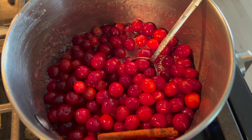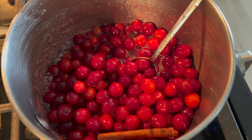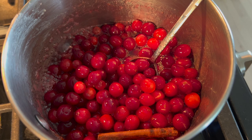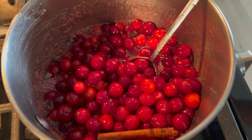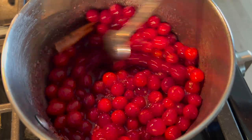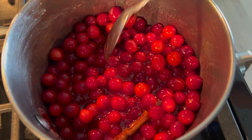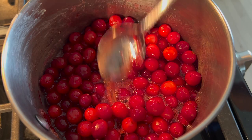My goals here are to turn the cranberries from their whole state into more of a cranberry mush. I want to make sure that the sugar is completely dissolved and that I get this to a jammy consistency that is pipeable. Otherwise I'm not too worried about timing things or reaching certain temperatures or anything like that.